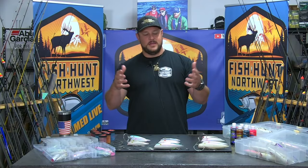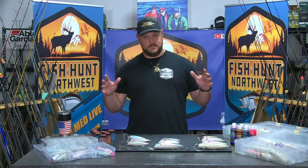Welcome back to FHN. We're back in the Bait Lab, brought to you by Max Lure. I'm Tommy Donlan. We are here to talk about trolling plugs for salmon. We've got the ocean salmon season about to kick off June 20th. This is a very pertinent subject.